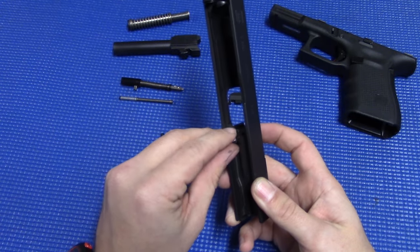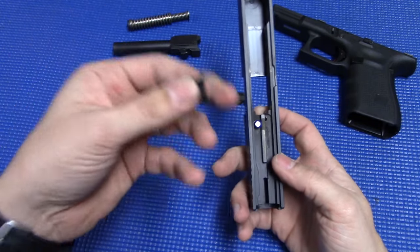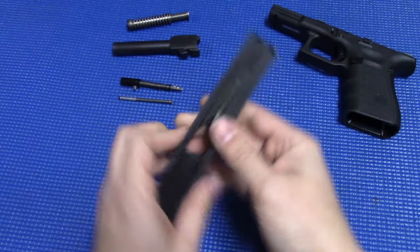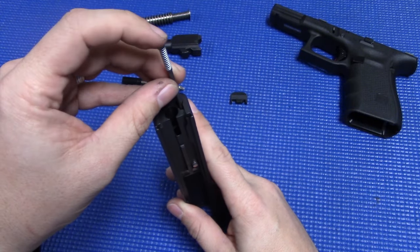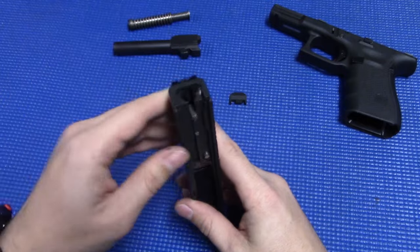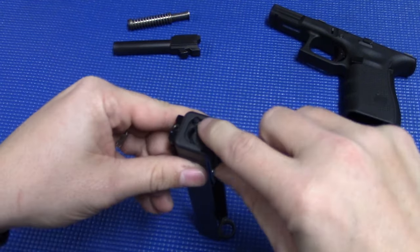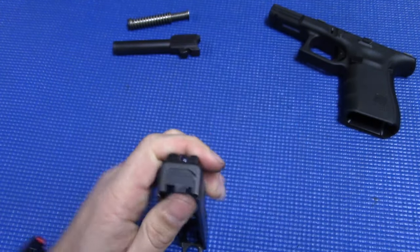Take our firing pin safety plunger and drop that down in the hole. Take our extractor — this little circular piece is going to go towards the back of the slide — pop that into place. If you let it go you'll notice it drops out, so push down on your plunger and it'll lock into place. Flip it back over. Take your extractor depressor, spring side up, and send it down the hole. Take your striker, sit that in there. With your end plate, push down on that black sleeve to get it started, then take your punch and push down on the extractor depressor, and your end plate will go on.